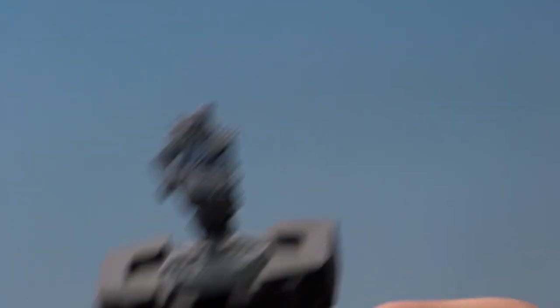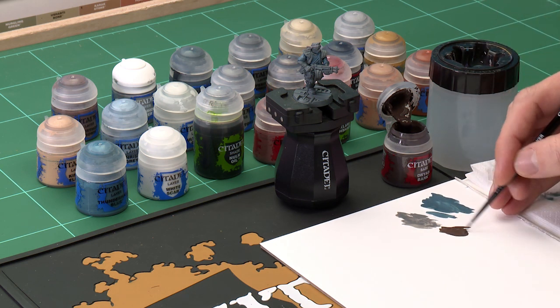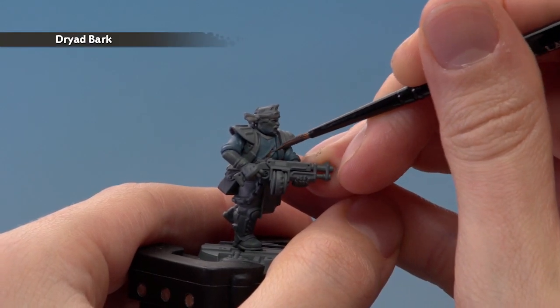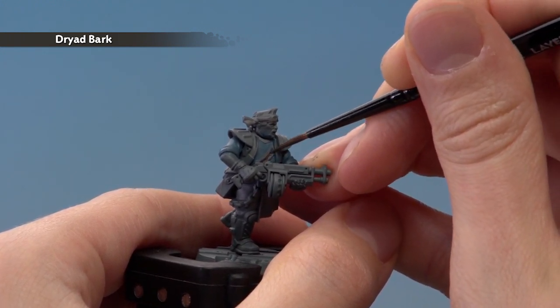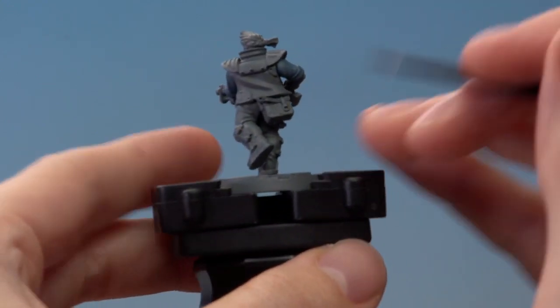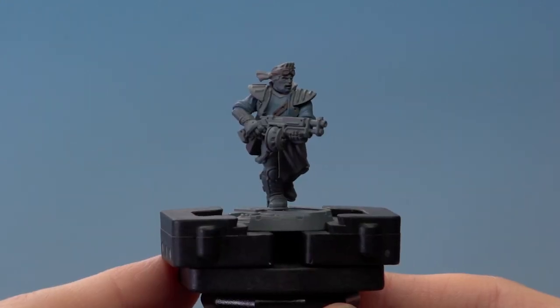Once you've finished applying Dawnstone, the next colour is going to be Dryad Bark, for all the brown leather details — so really we're looking at straps. Apply this mostly with a medium layer brush, but have a small layer brush on hand because some of these details are very small. Get your paint on your palette and thin it down so it's nice and smooth. The straps we're looking at are the one running across the chest, the leather band holding the goggles on around the head, and also any bits of stowage such as the little pack.